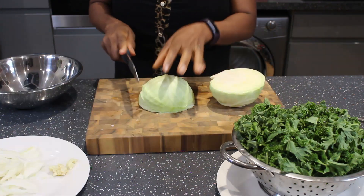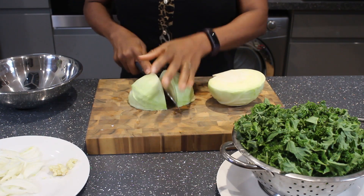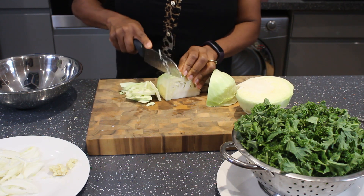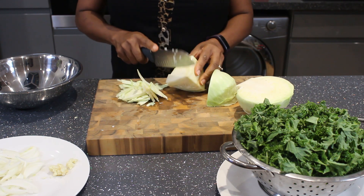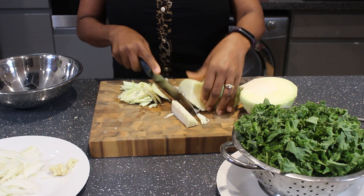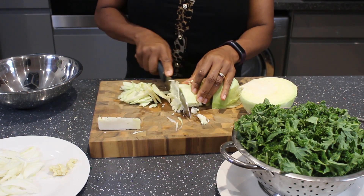For the cabbage, I've peeled off three outer layers to clean it, so I'm not washing it in water. I'm slicing it and removing the core — the hard bit of the cabbage — as it's not really edible. Then I slice the rest of the cabbage.